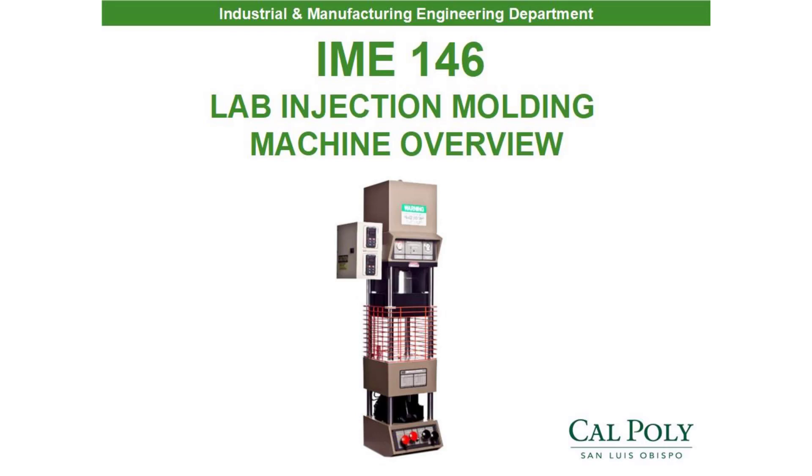Injection molding is a manufacturing process for producing parts by injecting molten material into a mold. We will begin by operating a small prototype Morgan Press injection molder located in the lab. This injection molder will be used to make the rotary handle in the Geneva wheel class project.